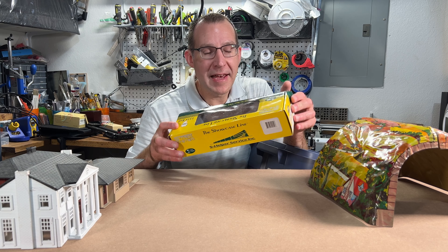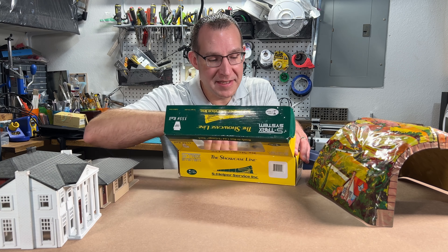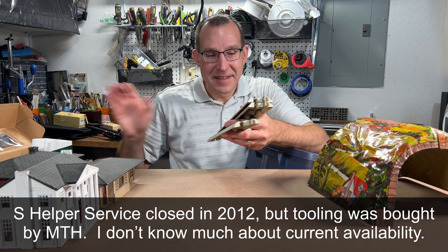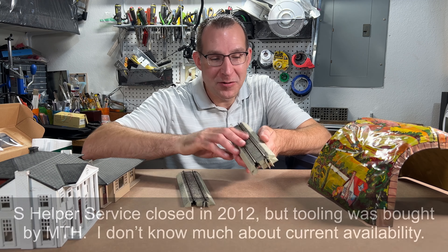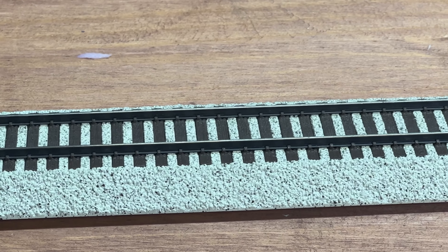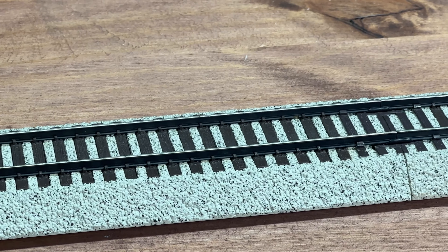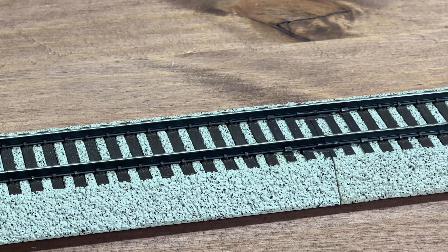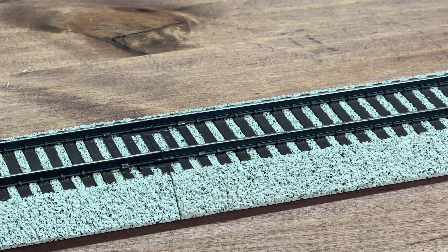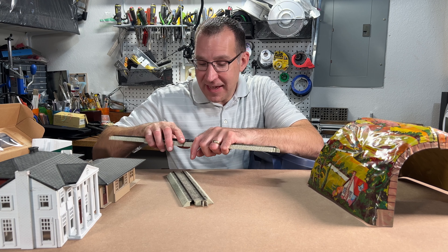Probably more than a decade ago I bought some of this S-gauge track from S-Helper Service. This is one of the most realistic looking tracks I've ever seen in terms of track with roadbed. It has a realistic looking texture to the roadbed itself. The ties have a lot of great texture, detail, and color to them. It looks very realistic, and the rail is blackened. You can put this down and it looks really, really nice out of the box. I kind of forgot about this and how good it actually looked.